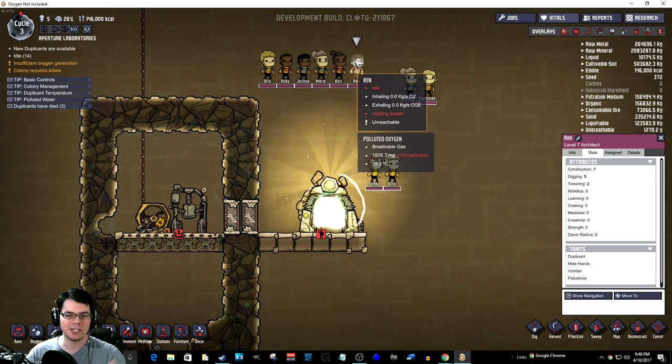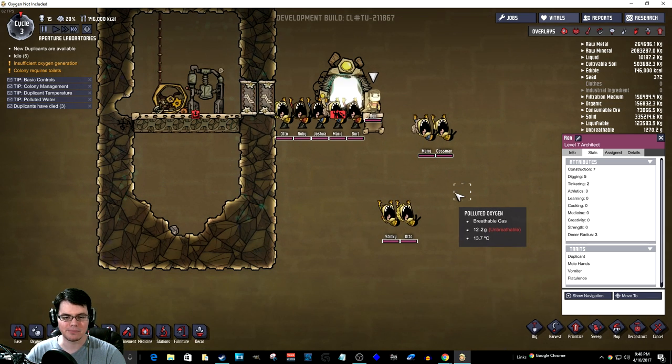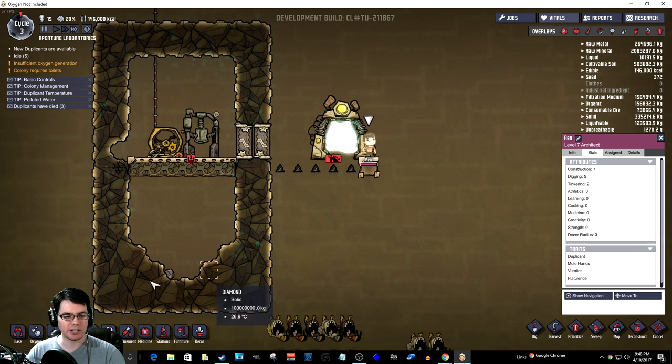Ren, you are going to be my Duplicant of choice. And everybody else, well, your sacrifice will be for the greater good.